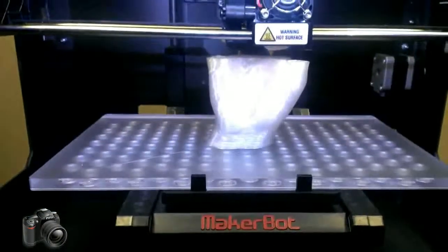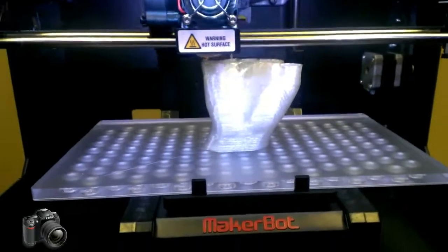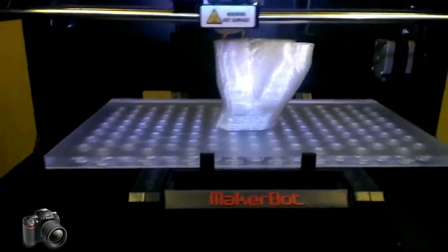Over here we are printing out a 3D scanned human hand, and that's being printed out in natural PLA corn-based plastic as well.